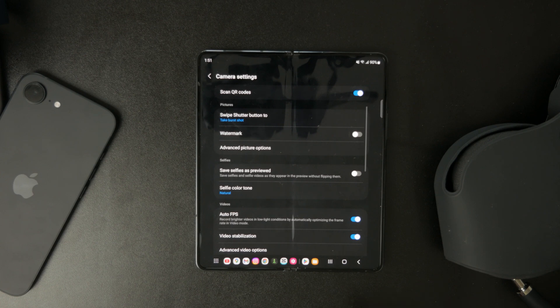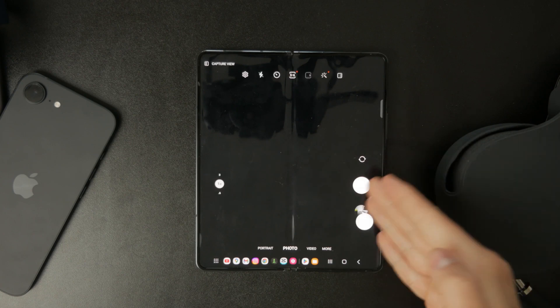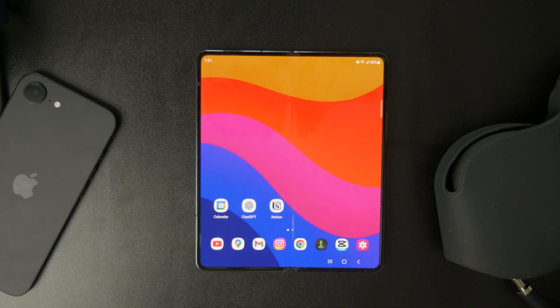Now open your camera app and point it at the Wi-Fi QR code. After a second or two, a notification should appear on your screen. Simply tap the notification and your phone will automatically connect to the Wi-Fi network without needing to type in the password. If this works, you're all set.